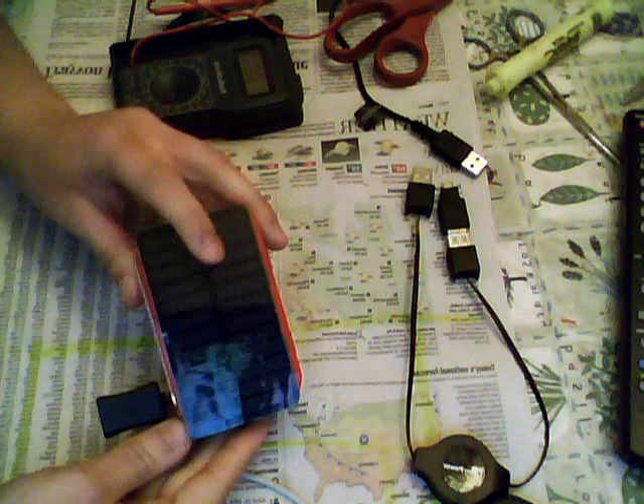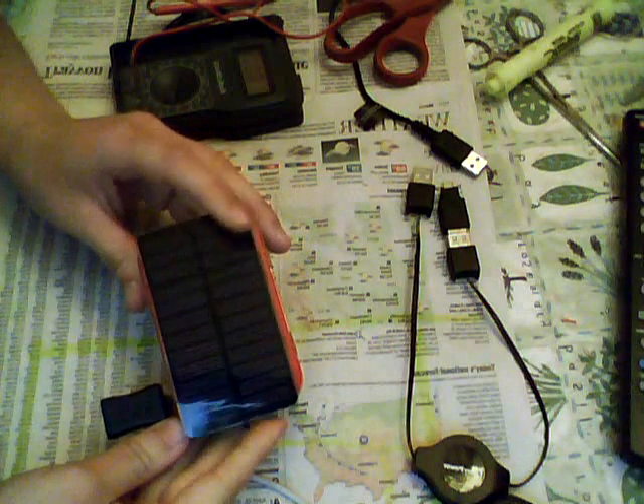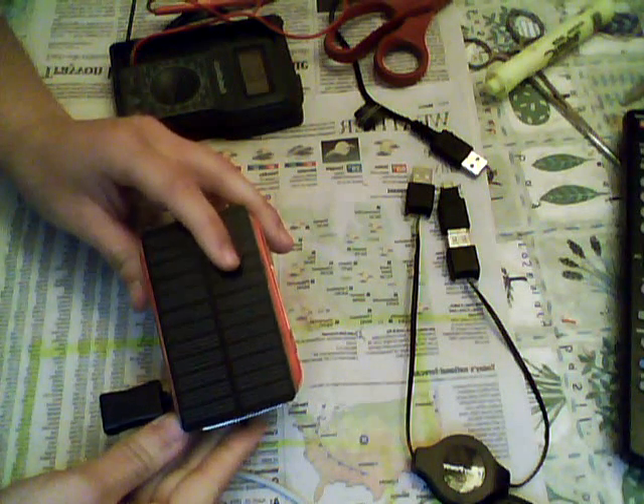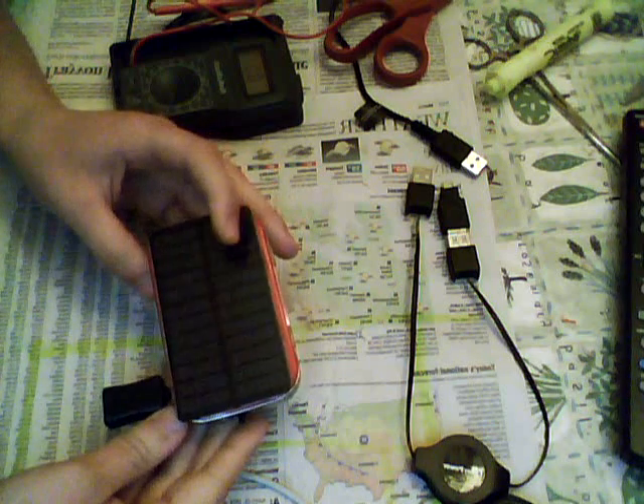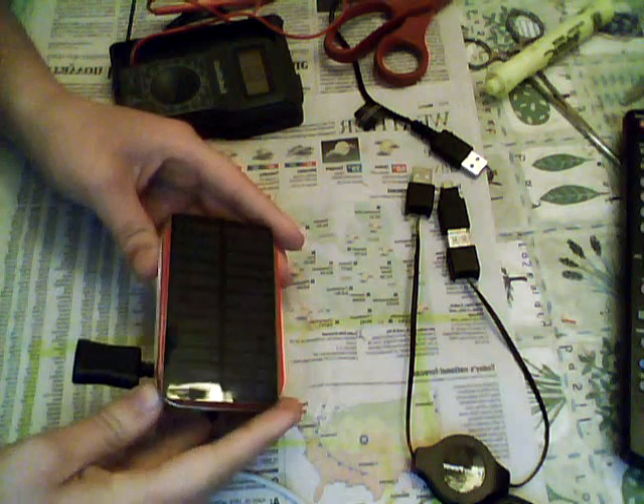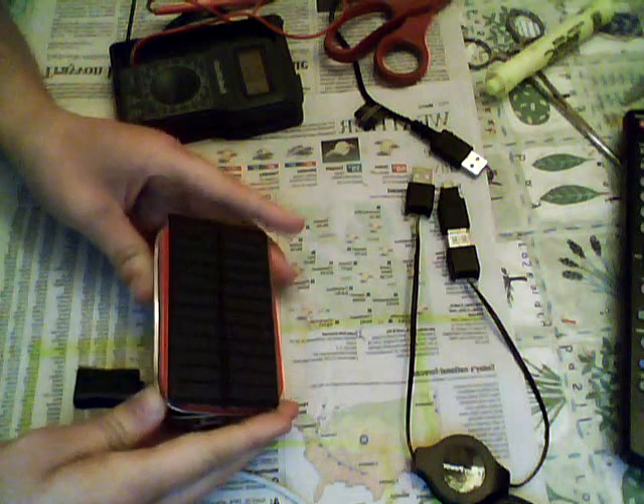The first thing you want is a solar panel to glue on the top. It has to be greater than 9 volts because we're using a 9-volt rechargeable battery as the backup, and you need a solar panel with a greater voltage than 9 volts so that it'll actually charge it.